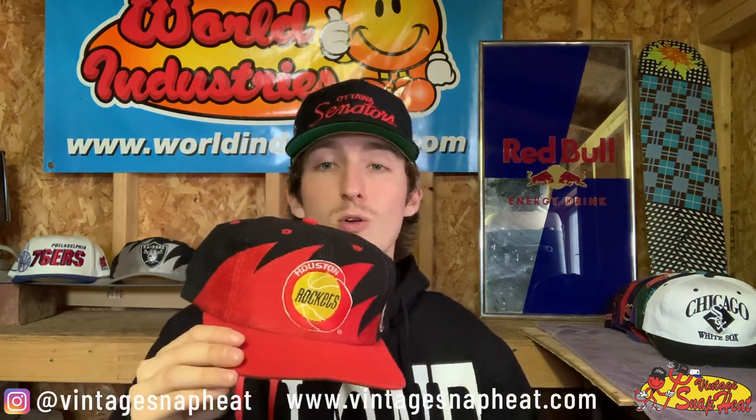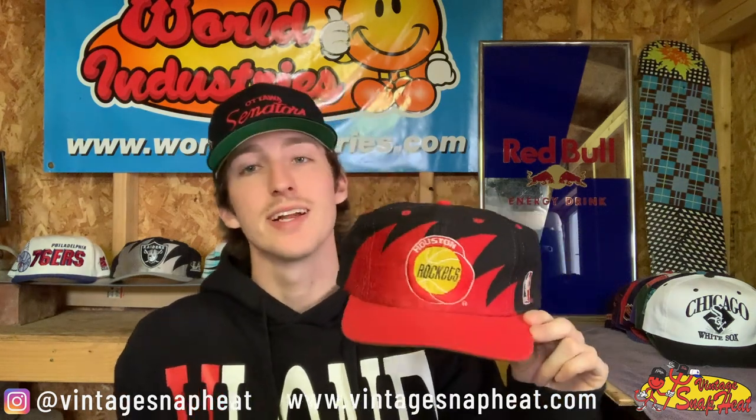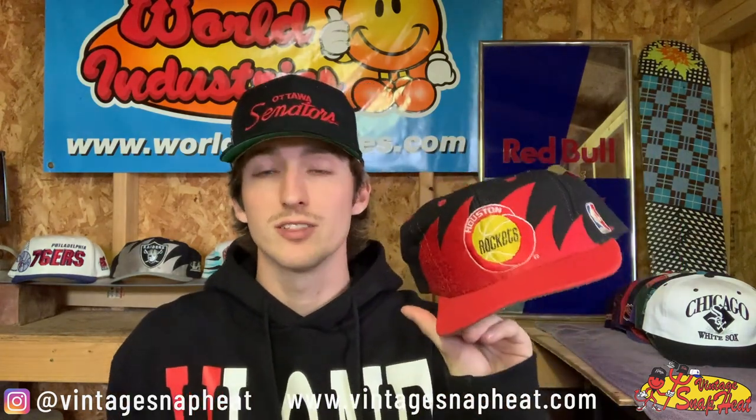Next up, this is what I was so excited about for this box — crazy hat right here. We've got a Houston Rockets Black Dome Shark Tooth by Logo Athletic — super dope, gotta love that hat, definitely a rare one. This one's staying right here with me in the personal collection for a long time. Finally got my hands on one, very stoked on that.